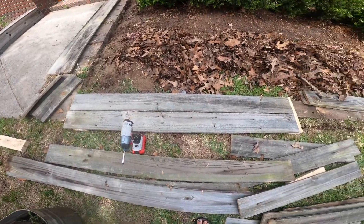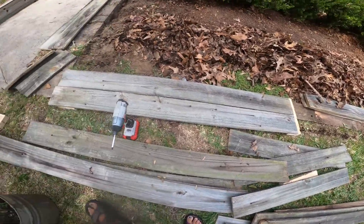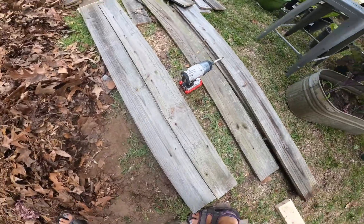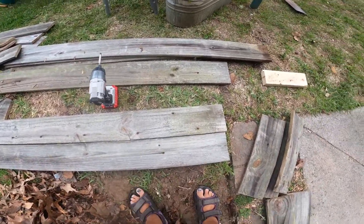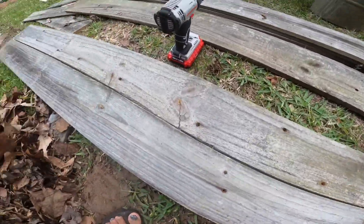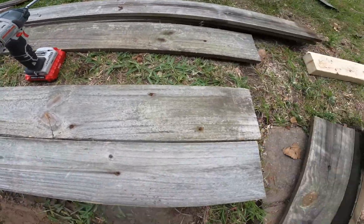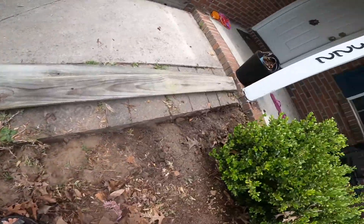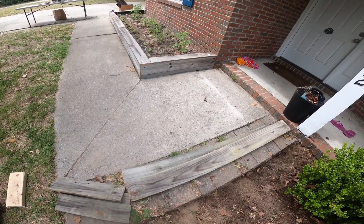I have my two boards there. I'm going to screw them in like this — screw it here and then over there I'll screw it in, and then I'll just keep making my way down and across.